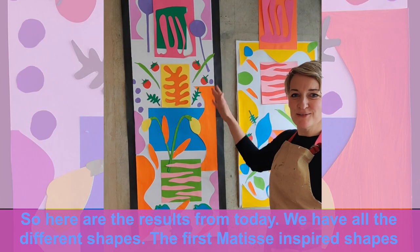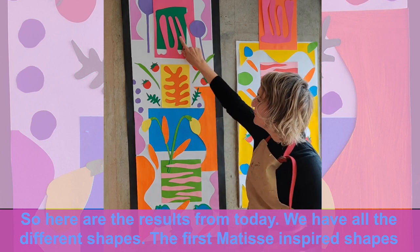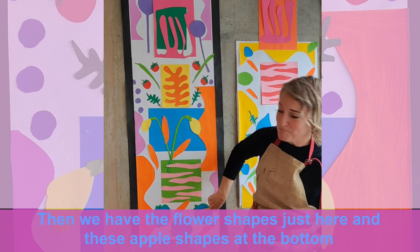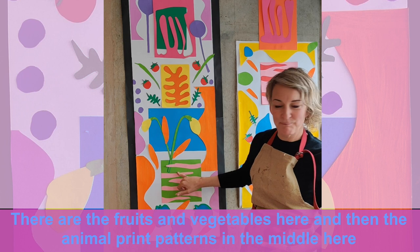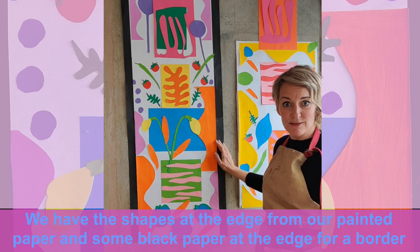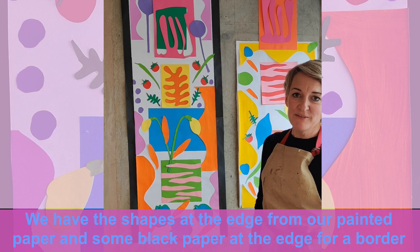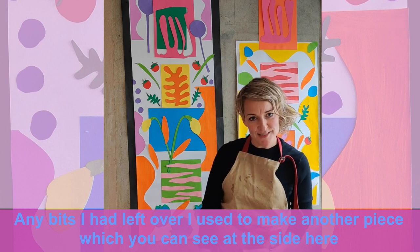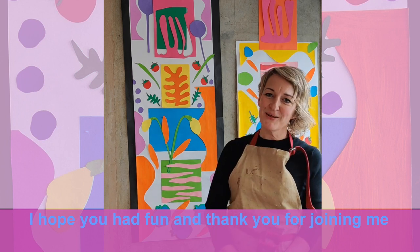Here are the results from today — the Matisse inspired cut outs. We have the cut outs from here: the first ones we did, the flower shapes, the apples from earlier, the fruits and vegetables, and the animal print. We've used the shapes at the side that represent some of the Matisse shapes from the catalogue. I've used black strips around the side to make a border. I've made another piece here as well. I hope you've enjoyed the Easy Arts and Crafts cut outs and all of the Manchester Library's art activities. Thank you, bye for now.